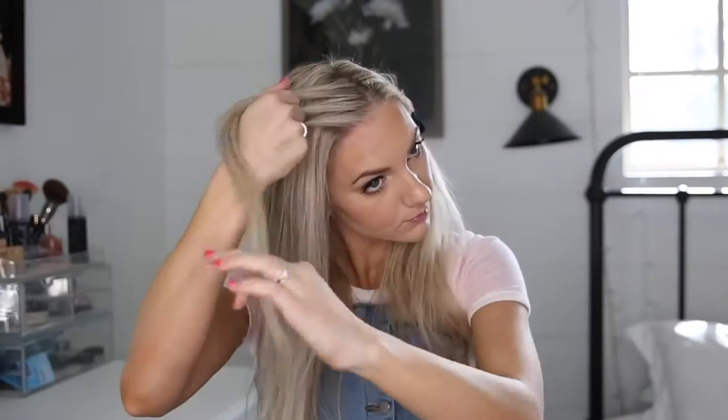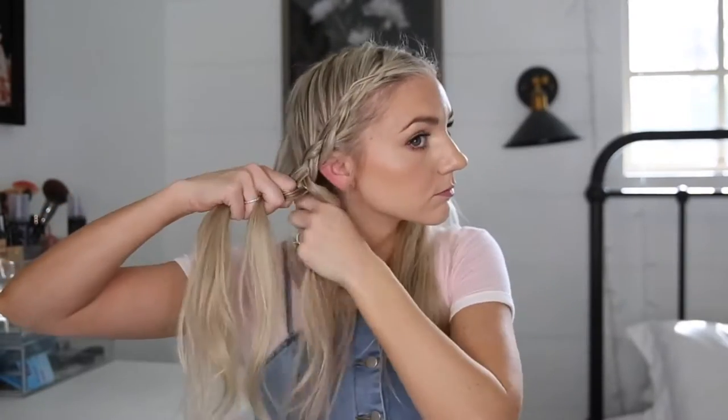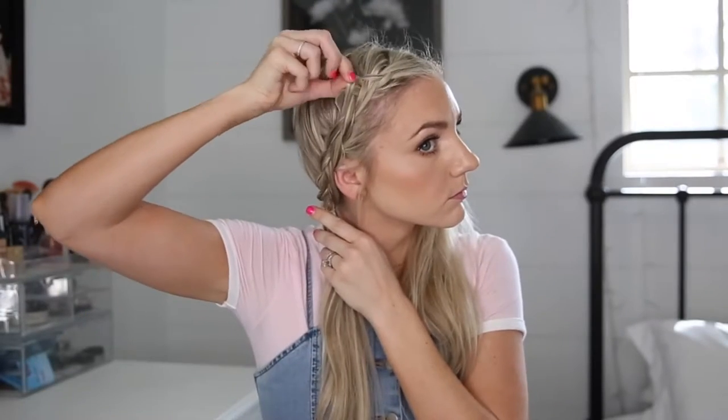So the first one, I'm going to split my hair in half and back, tie off one side, and I'm going to do a Dutch braid all the way down, keeping the braid tight to my scalp as I go. When I get to the bottom of my head, I'll tie it off with an elastic and then pull apart the braid and do the exact same thing on the other side.